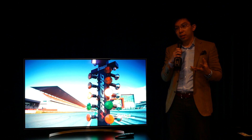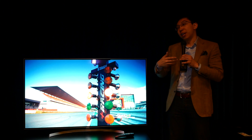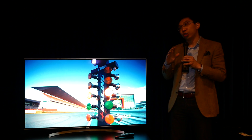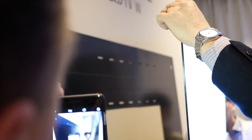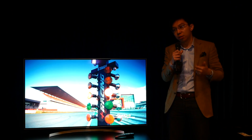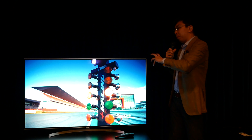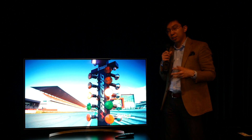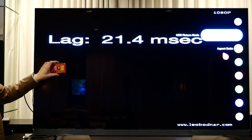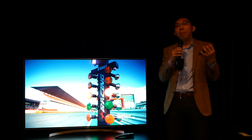In terms of picture quality, the LG B7 features the same WRGB panel from LG Display and the same SoC (system-on-chip) as the top-end W7 and the G7, E7, and C7 series, so there should be similar picture quality across the board. Improvements over the 2016 models include better above-black handling, a much less aggressive ABL (automatic brightness limiter) algorithm, improved upscaling, and for gamers, input lag has been reduced to 21 milliseconds in both SDR and 4K HDR mode.